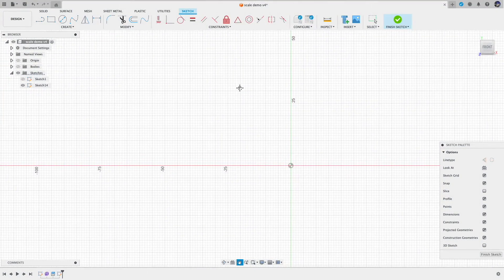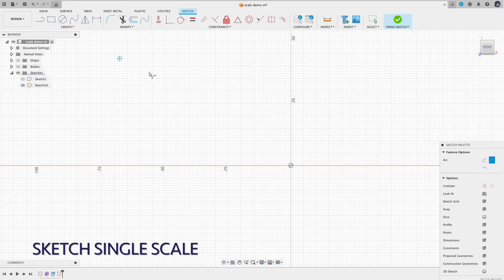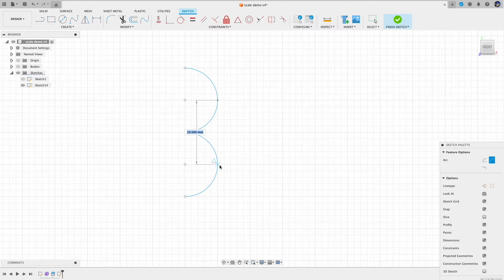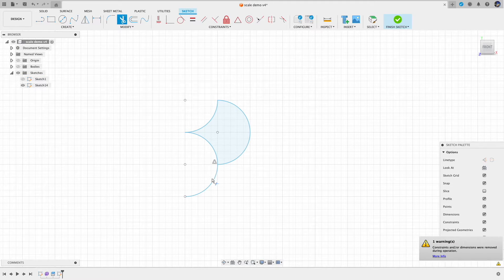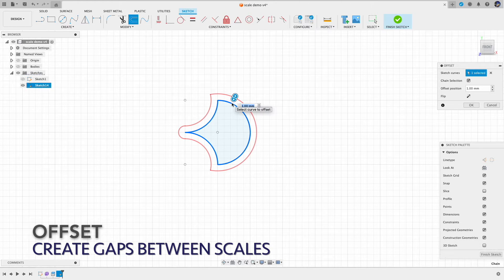The next design style utilizes the extrude feature, and here we need to create a scale pattern first. For the demonstration purpose, I'm using three arcs to create a simple scale shape. Once I have a single scale, I'm taking an offset, so when I repeat the scale, there will be a small gap between the scales.